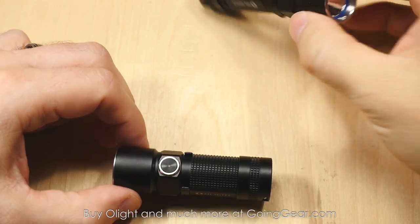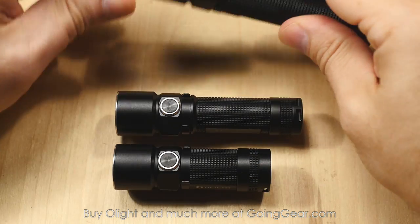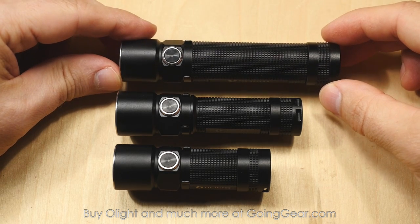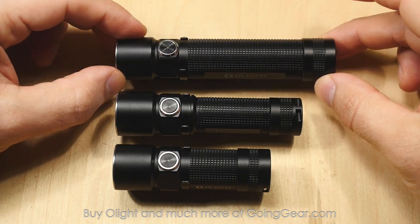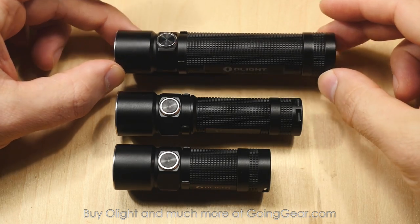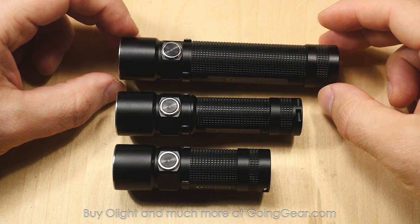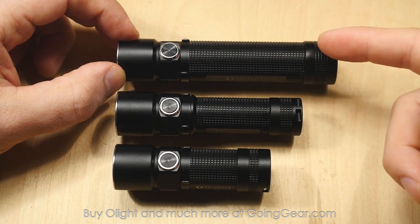Let's take a look at all three side by side so you can see what they look like. You got the S10R, S15R — laying the bezels up so you can see them side by side — get an idea of the size difference. Even when you bump up to the S20R, it's not that big. It's actually pretty comfortable to carry in the pocket. Compared to a lot of other lights on the market, even some single AA lights are this size. So it's not a bad size at all — it fits really comfortably in the pocket, still nice and lightweight.